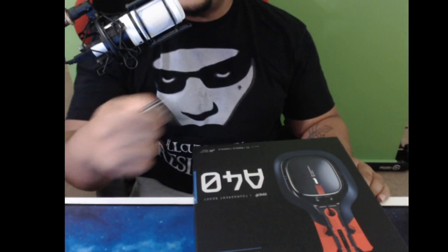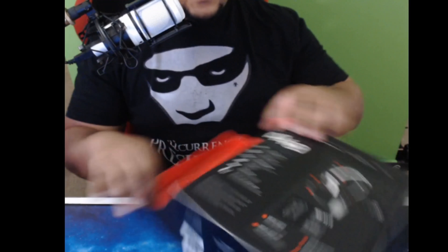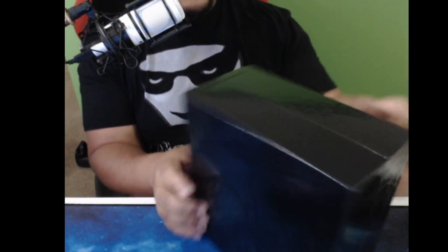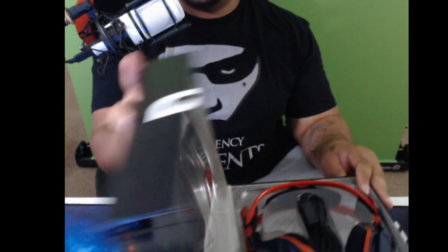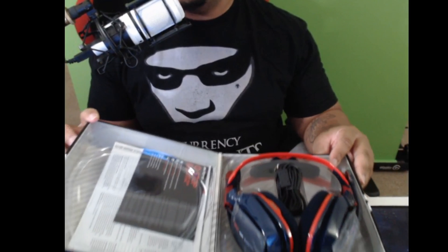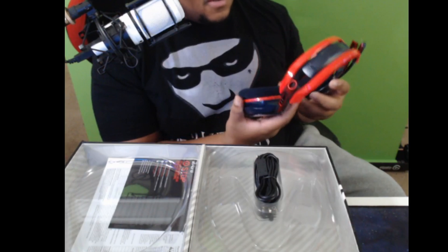Getting my unboxing knife to get in here — see what we got, starting from the back. Let's see what they got. I know they upgraded the box, and I know the look is different on the headset from the old A40s — more of a gamer look to it. Okay, let's open them up. That blue is real nice — that blue is really nice.